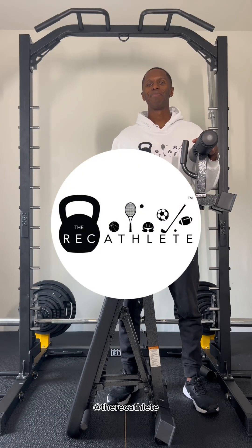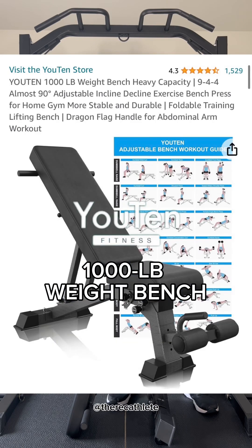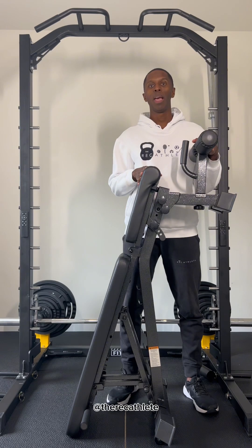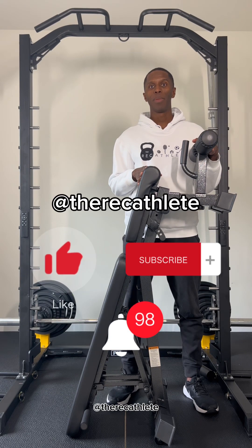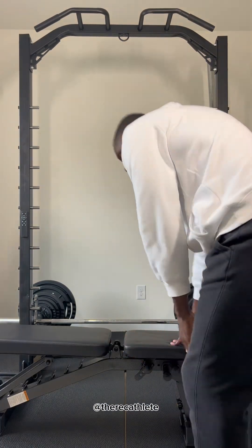Welcome to the Red Athlete. Today I'm going to be reviewing the U10 weight bench that I got from Amazon. Make sure you like, subscribe, and turn on your notifications so that you don't miss any upcoming videos.